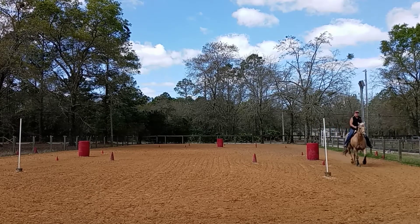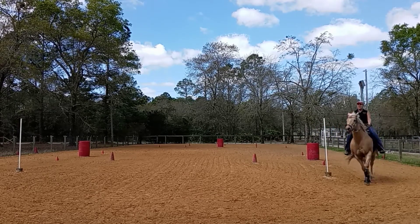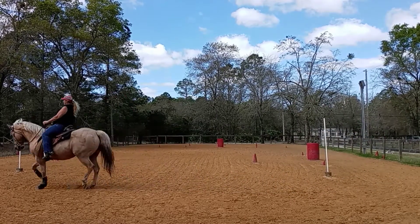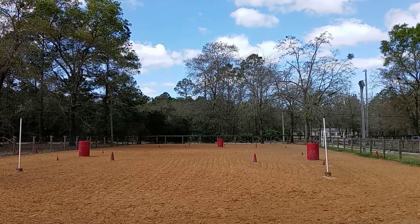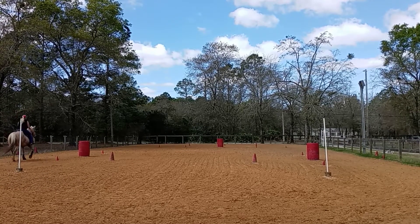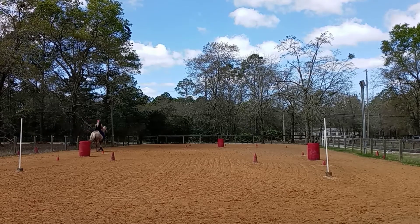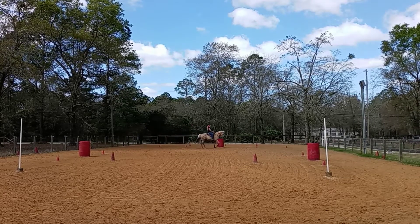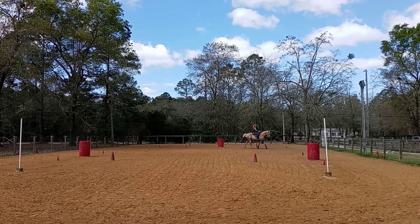So post trot, sit to the corner, and then after the vertical with your seat, hands, and legs, then loose rein. Energy up, post trot. Take it off, get her on the vertical. Then after the turn, stay on the vertical. Loose rein, post trot.